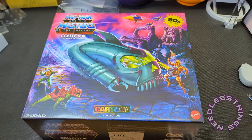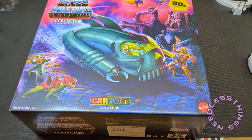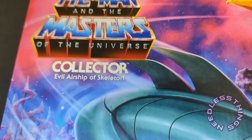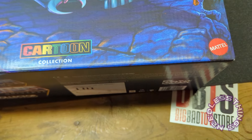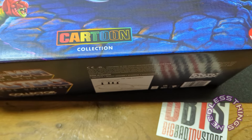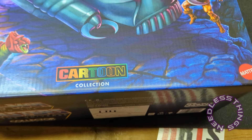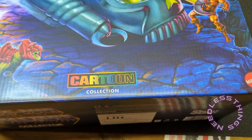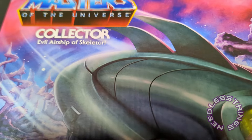Hey phantom maniacs, welcome to the newest unboxing here on the Needless Things YouTube channel. Today we are taking a look at the Masters of the Universe — not Origins I guess, but the filmation collection or cartoon collection. Maybe they're not saying filmation — I didn't even look that closely at this box. It arrived the other day and I just hadn't had a chance to really look at it. It is compatible with Masters of the Universe Origins.